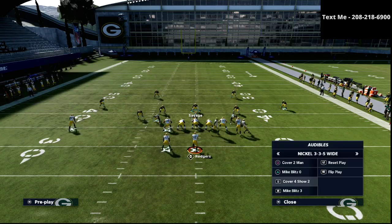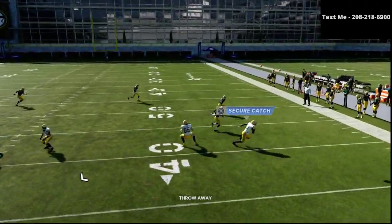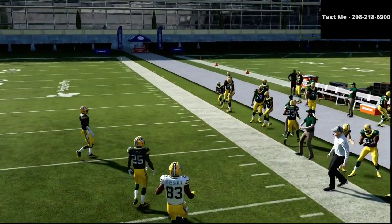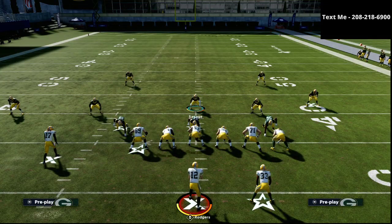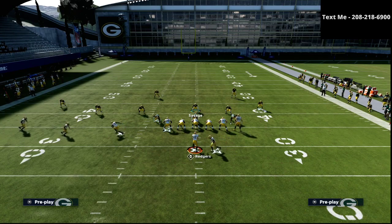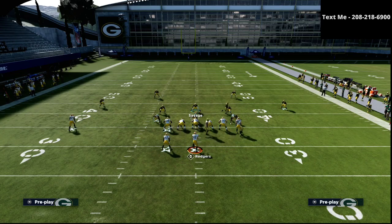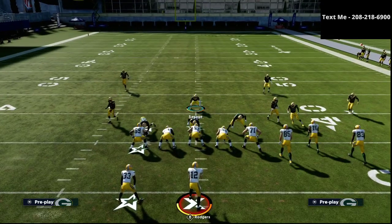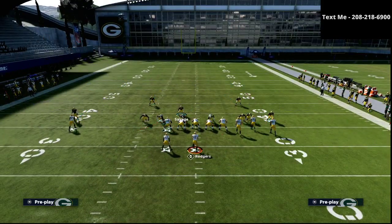If you take a look at gun bunch, we always want to have our slot on the strong side — so we're going to flip this. With gun bunch, there's only one vertical threat on the left and three on the right. But it all comes back to this theory of hash marks. You'll see something like this — we go down to Cover 4 Show 2 and set up our defense exactly the same. It looks very similar, the only difference is we're going to man up on the circle.